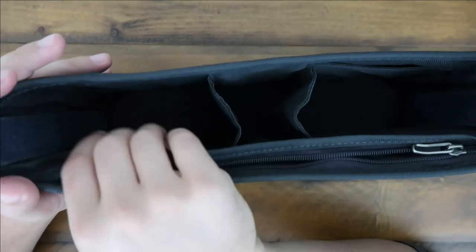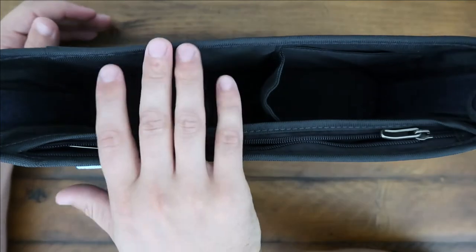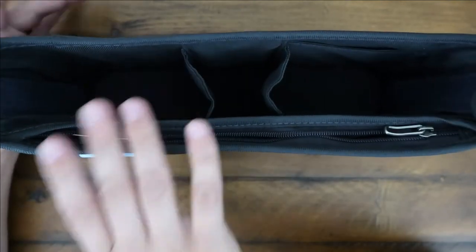And then you can put in your water bottle, your snacks, your hand wipes, diapers — whatever you think you need to go on a walk to make your life easier. This will do it.